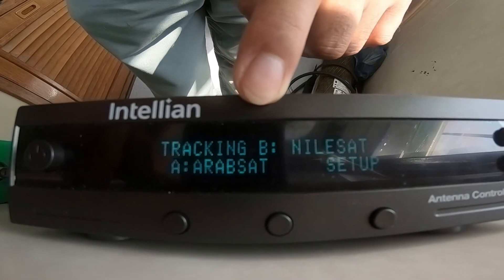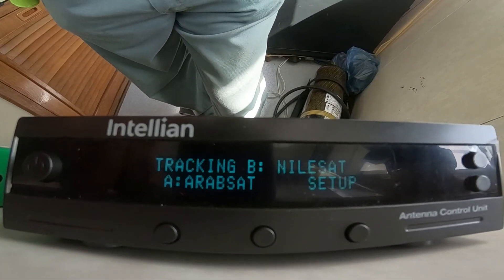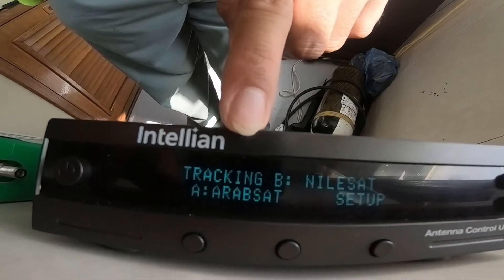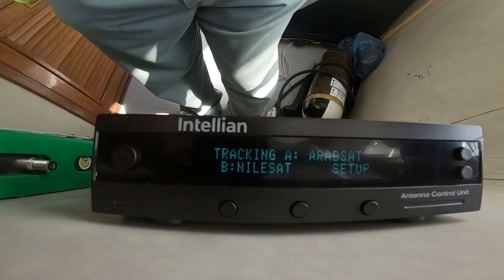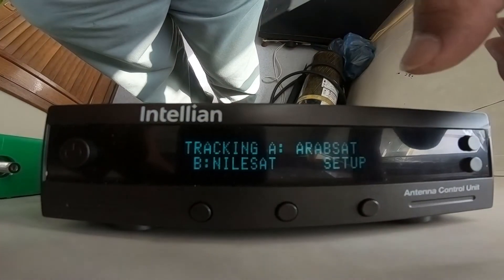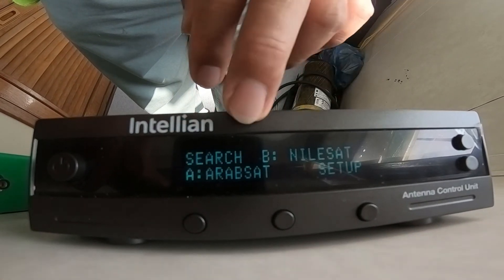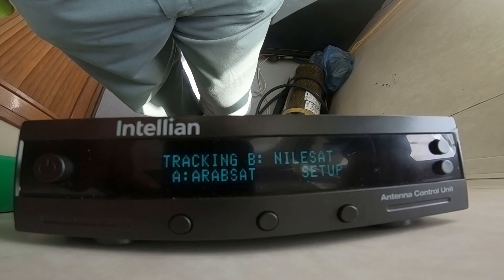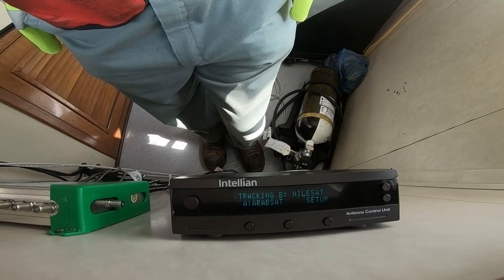It is tracking now, so this will be okay — 100%. That is how to load the region of the antenna control unit. Even if you want to swap, if you want to use ArabSat, click here and you will see ArabSat is tracking also. When you click NileSat, then NileSat goes to the top and then it will search the spot of NileSat. Now it is tracking. That's the procedure — how to load the region of the Antelian antenna control unit.